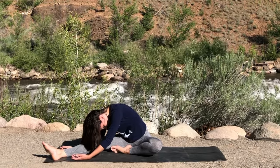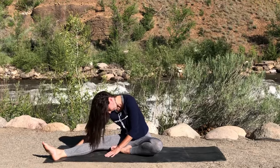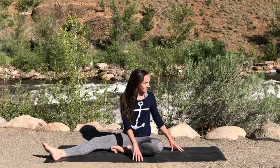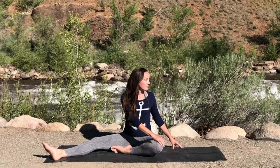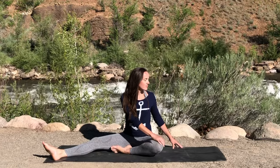Very slowly begin to inch that upper body back up, keeping the legs as they are, and a gentle twist now over towards the left — perhaps with both hands up on fingertips, or right hand resting on left knee. Finding a space here where you can remain and breathe.